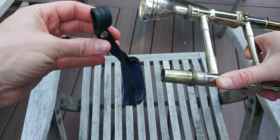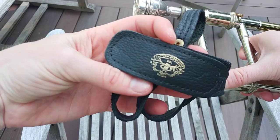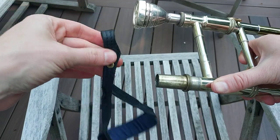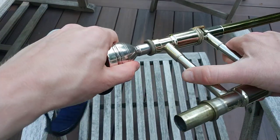The first one I have is this Leather Specialties strap, which is my favorite. I just feel like people don't exactly know how to use these because there's no guides or anything.